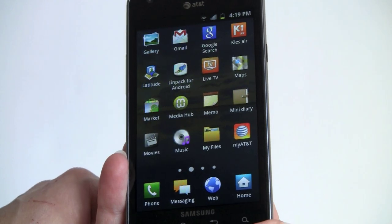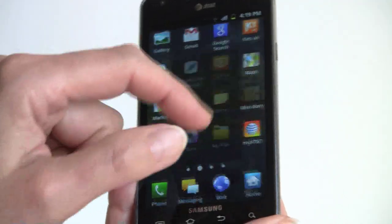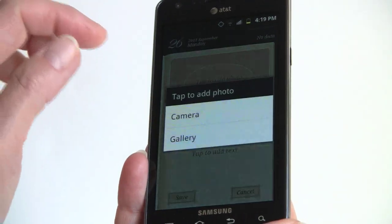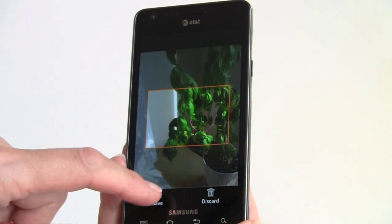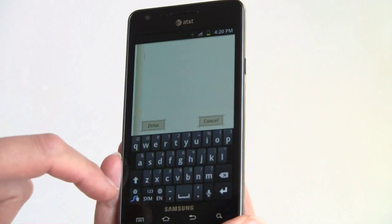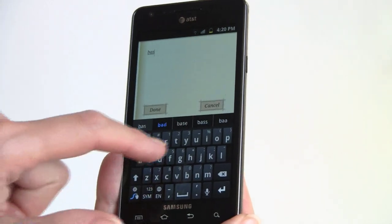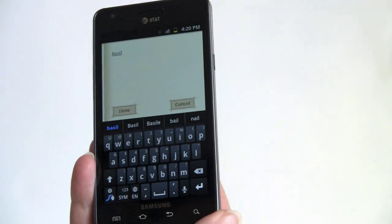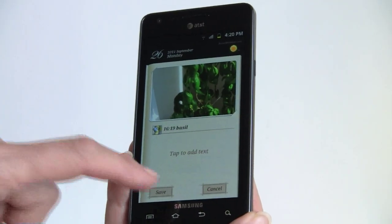The phone also comes with Samsung's usual social networking software. The Mini Diary is kind of cute — you can tap to add a photo from the camera or gallery, add a location, and add text to create a visual and location-based diary of what you've been up to. The Swipe keyboard comes pre-installed alongside the standard Android keyboard. It comes with both, and we prefer Swipe.